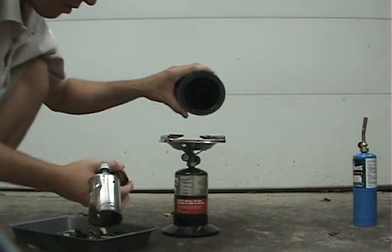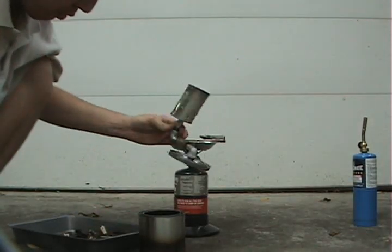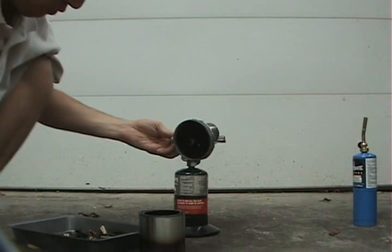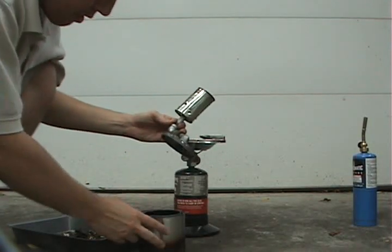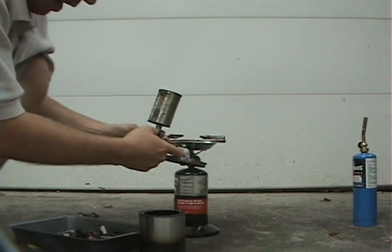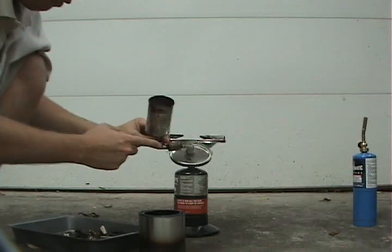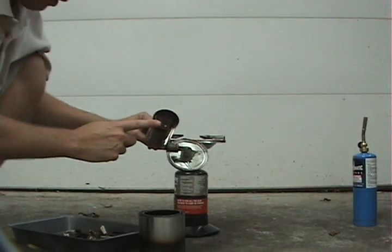The paint can — see here — what I've done is attach some plumbing fittings to the can. What's going to happen is the wood will turn into a gas inside this can. It will be piped out through these fittings into this burner right here.